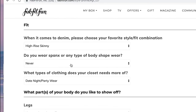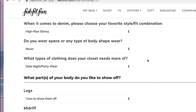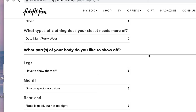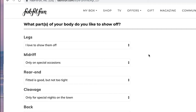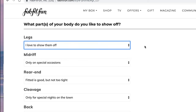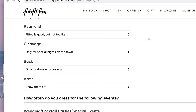Here is where it gets really, really important — you have to be honest on your fit. I put in what is best for me: I love high-rise skinnies. Put in if you wear Spanx, put in the type of clothes your closet needs most. My husband has been complaining about my ultimate mom wardrobe rolling into date night, so I put date night and party wear. Then you share which parts of your body you like or don't like, selecting from: I love to show it off, only on special occasions, or less is more keeping covered — covering legs, midriff, rear end, and cleavage.